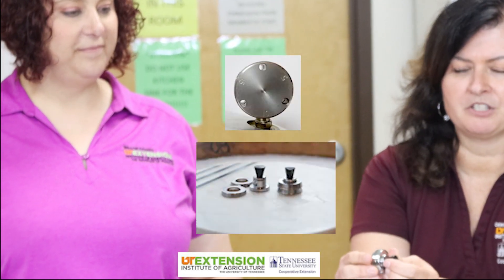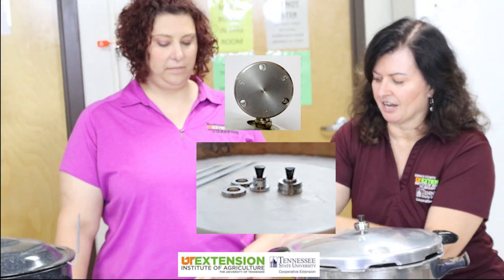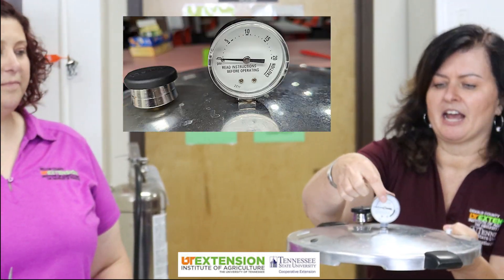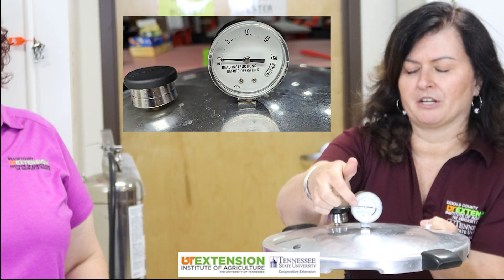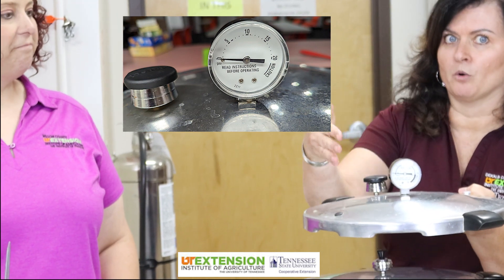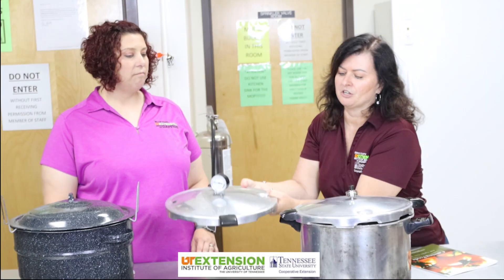There are two types of pressure canners. This one has a weighted gauge with different rings — you just take these off depending on how many pounds of pressure you're supposed to have. The other option is a pressure canner that has a dial gauge, and you just wait until the pressure reaches the right pounds of pressure according to what your recipe says.